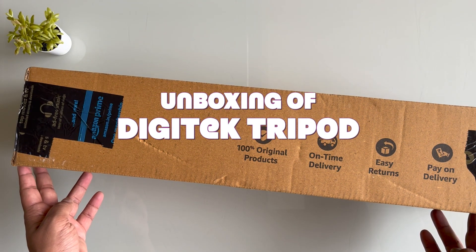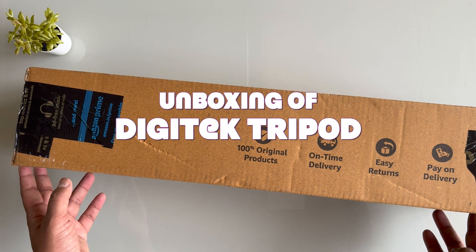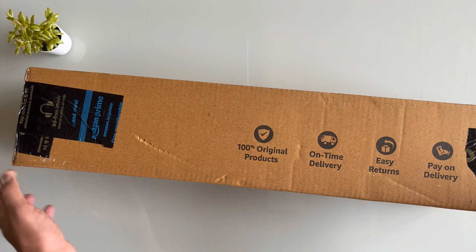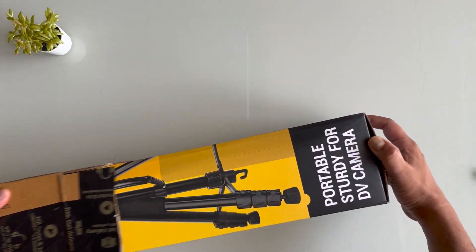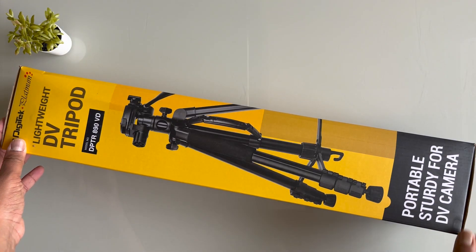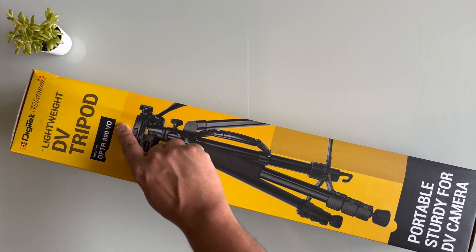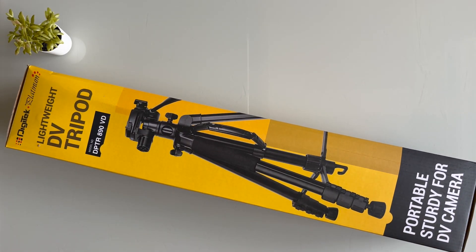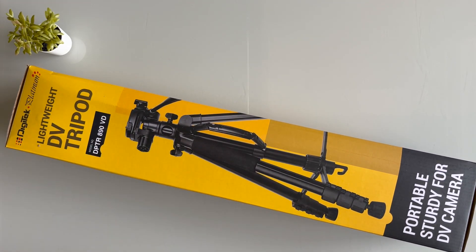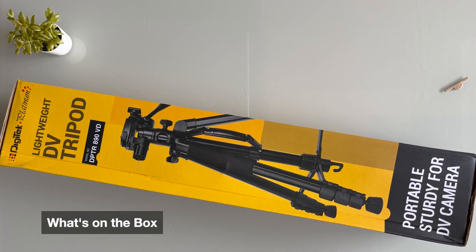Hello friends, today I'm going to unbox this tripod. It's a DigiTek tripod. I'll open it from this case. It's an 890 BD, and I got this specifically for shooting unboxing videos because it has an angle which you can adjust here — you move this and put it here to shoot unboxing videos.